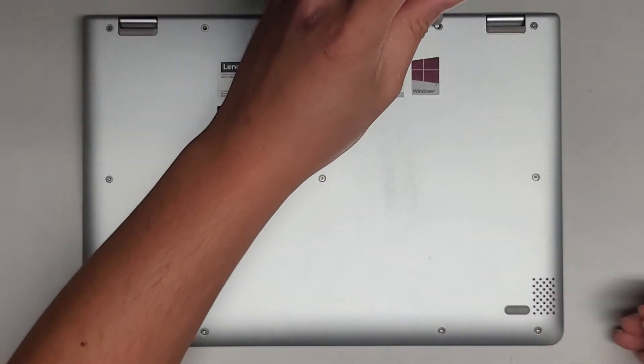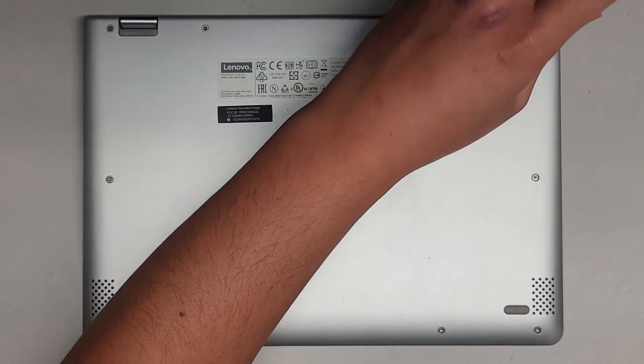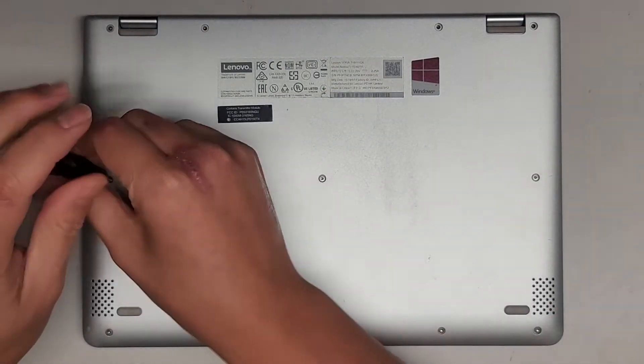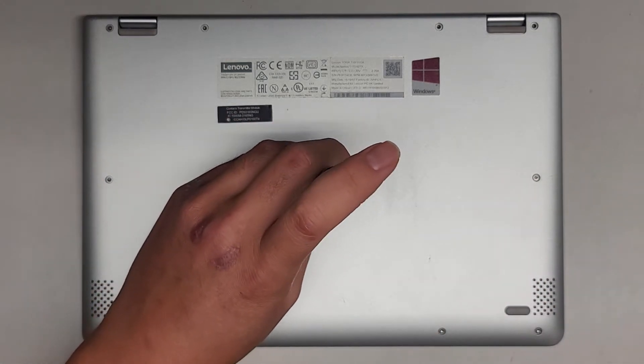Let's go ahead and remove all these screws. If this video helps you out, make sure to like, subscribe, and share my channel with others so that they can learn how to upgrade and repair their devices as well. If it helps you save a bunch of money, please consider contributing a little to the channel. Every little bit helps and allows me to continue making these videos for a living.